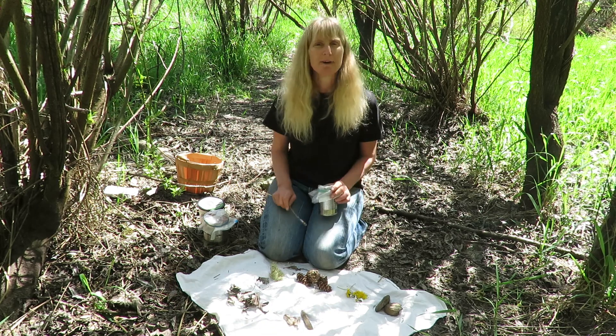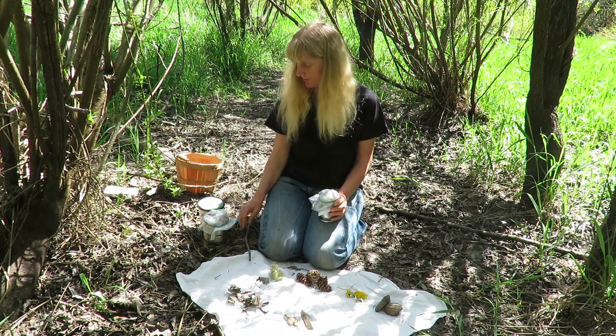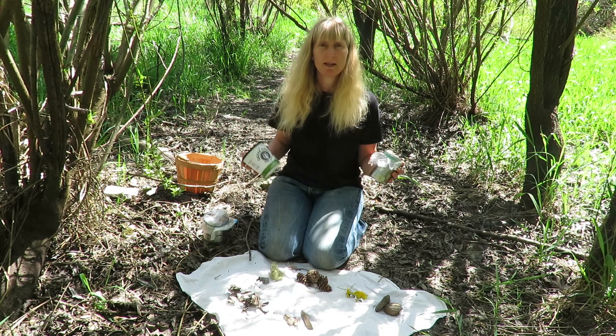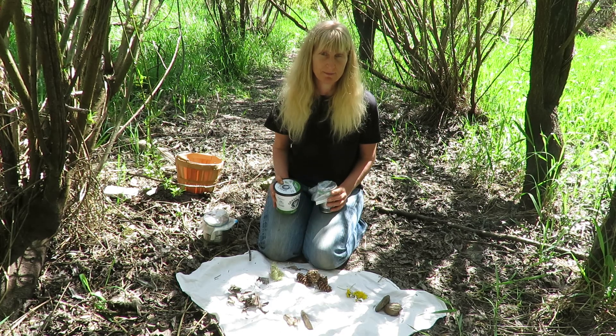So I invite you to go on a nature walk and gather materials. Take them home. Find some yogurt containers with plastic and a rubber band and create your own percussive orchestra. Have fun with it.